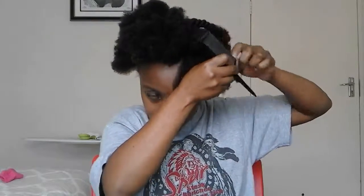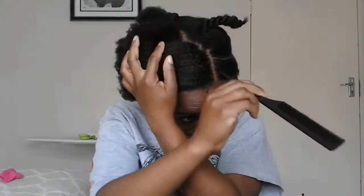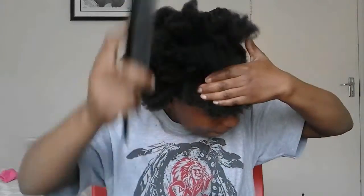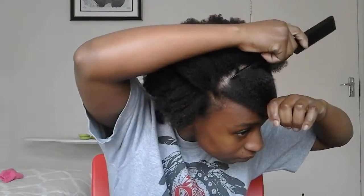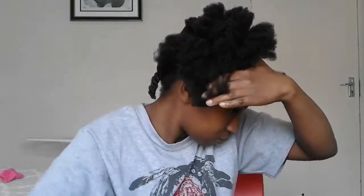I'm gonna part the head into two parts and then begin flat twisting. I don't know if you guys know how to flat twist, but I'm a visual learner - no one taught me how to braid my hair or do anything with my hair. When I was at salons I would watch the hairstylist style the hair and concentrate, and when I got home I would practice on my doll. That's basically how I learned.